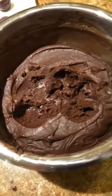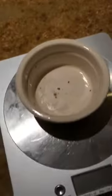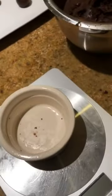Then you want to cover your truffle mixture in plastic wrap and leave them in the fridge for about two hours. Once your truffle mixture has cooled, you want to weigh them out. I like to do 13 grams, but you can obviously do them bigger or smaller.